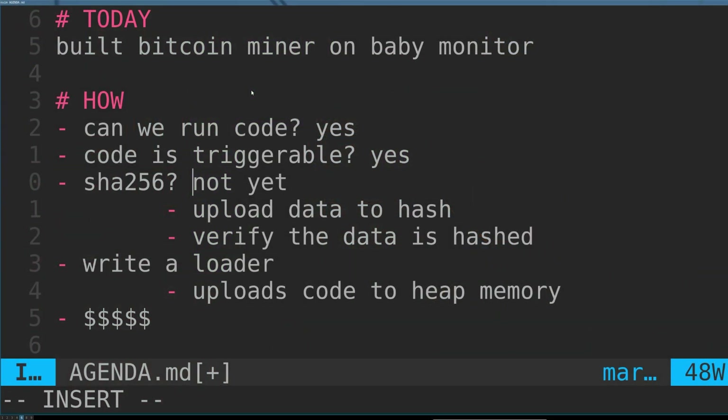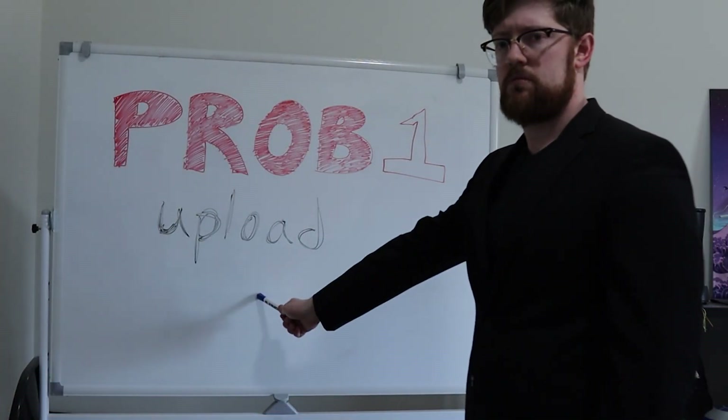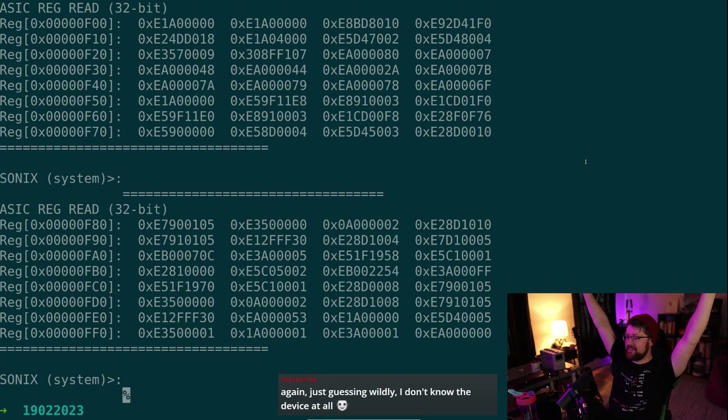To get this all to happen on my baby monitor and make some quick cash, I had a series of problems to solve. Problem number one: get code on the monitor. This is easy enough. In my previous video, I found a fizzmem read-write function that I was able to use to rip the memory off the device. I discovered I was able to use the exposed write functionality to write code up to the monitor.